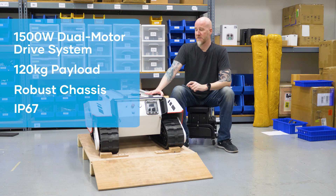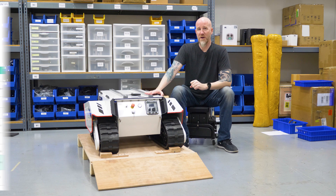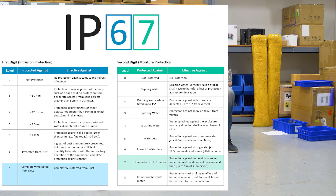The regular Bunker has an IP rating of 52 and the Bunker Pro has an IP rating of 67, which is much higher. That IP rating actually goes so high as to say you can submerge something up to one meter underwater.